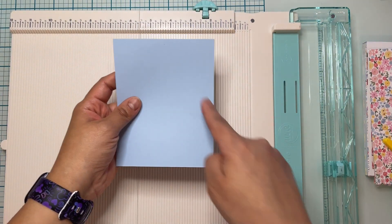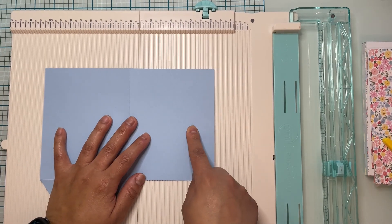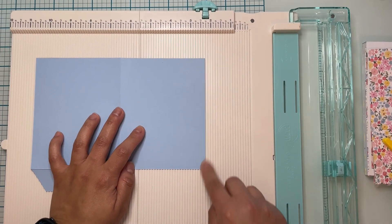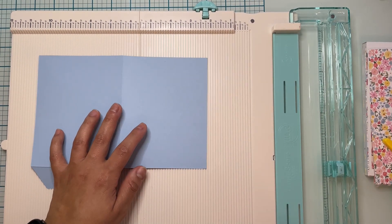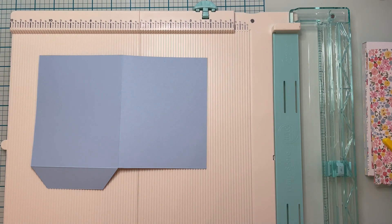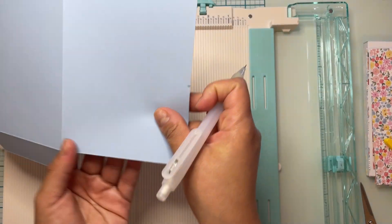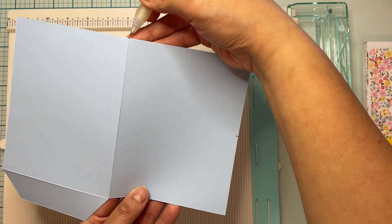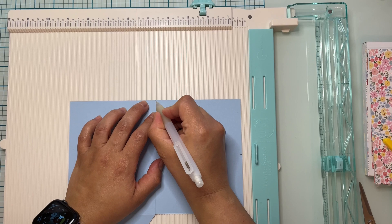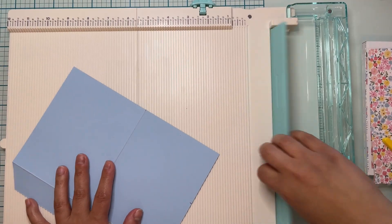For the front of my card I want to cut at an angle because we're going to make kind of like a pocket for our tag. From the bottom, measure up two and three quarters of an inch and do a little mark right there at the two and three quarter inch mark. I'm marking it with a pencil just so I can see where I'm going to cut — don't worry, you can erase it later.